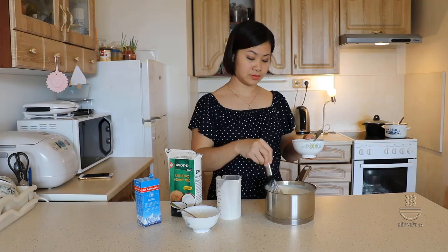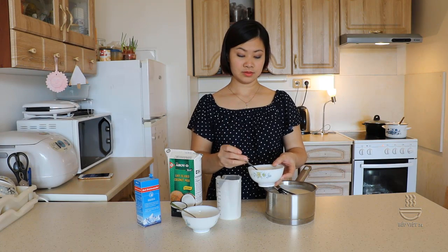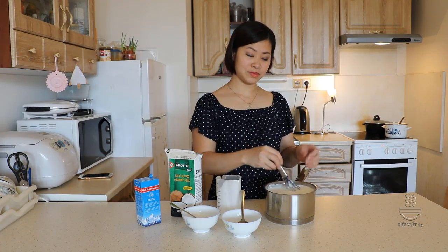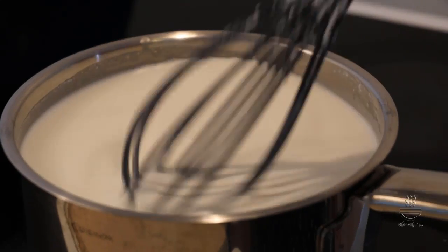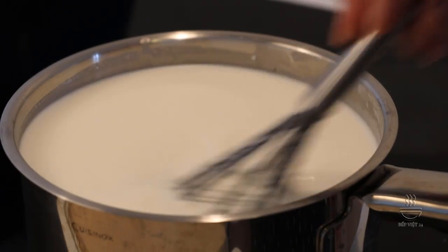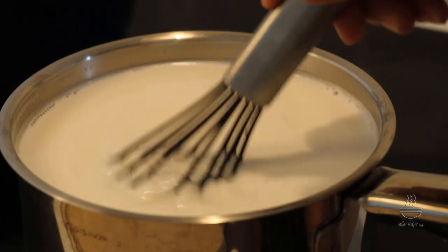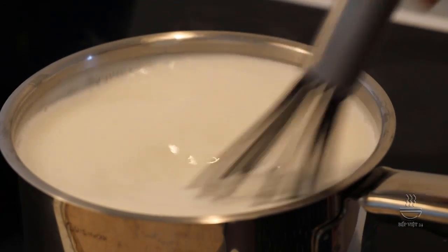Các bạn quẩy đều cho tan đường. Ở đây là 4-5 muỗng canh bột năng, các bạn cho nước vào khoảng lưng muỗng như thế này và quẩy đều. Các bạn cũng đổ vào phần hỗn hợp nước cốt dừa và sữa tươi này. Bây giờ chúng ta sẽ cho lên bếp nấu, bật lửa to nhất. Các bạn cũng thỉnh thoảng phải quậy đều phần nước cốt dừa, không thôi là nó bén phần bột năng ở dưới và nó sẽ khét, nước cốt dừa sẽ không thơm ngon và không giữ được màu trắng. Khi phần nước cốt dừa đã nóng lên và bốc hơi thì các bạn giảm nhỏ lửa xuống nước trung bình hoặc nhỏ hơn một chút.